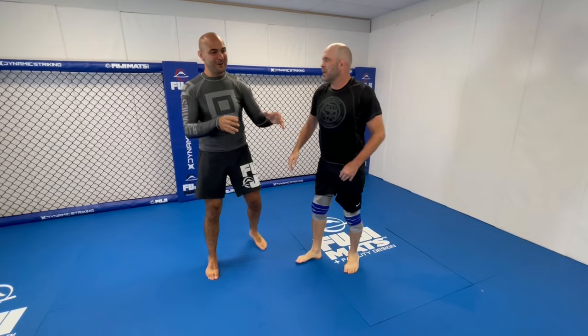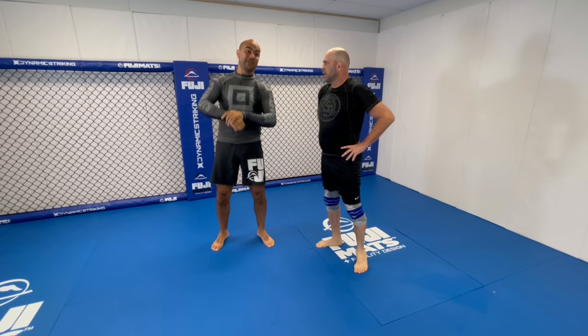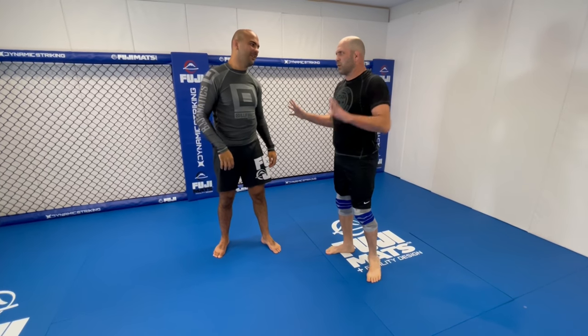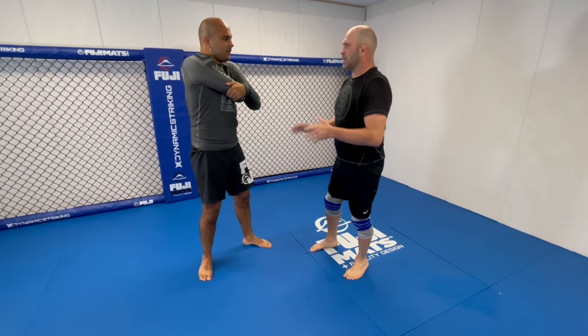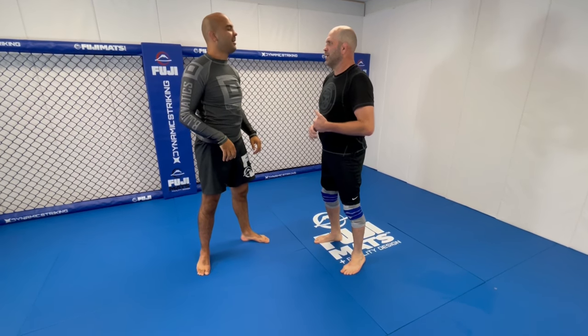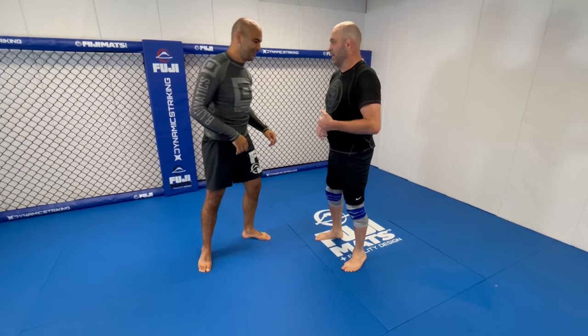I love how you have this combination — you can either lift or go for a single leg. Lift, dump, or drive — there's three ways you can finish any takedown: double leg, single leg. It's this simple: lift it, dump it, or drive it. You want to see the drive? Let's do it.